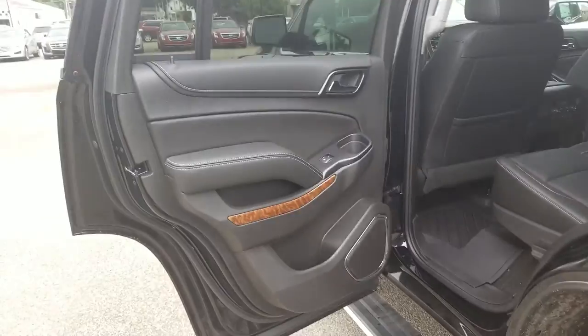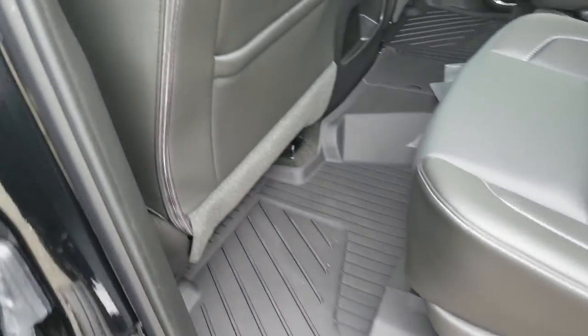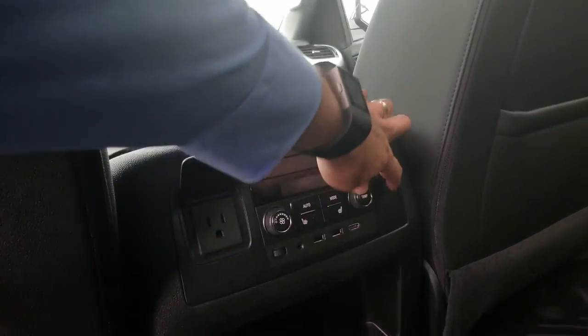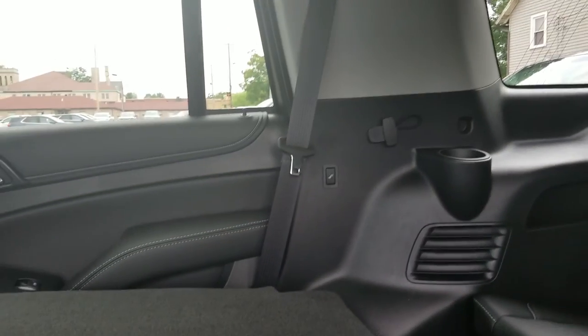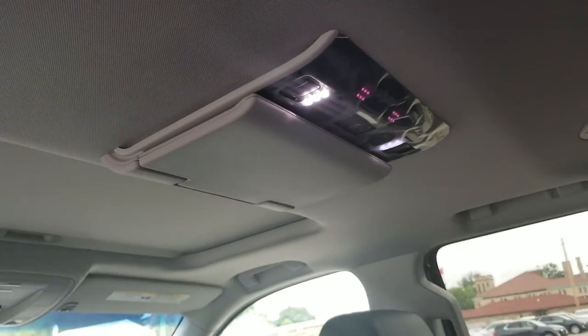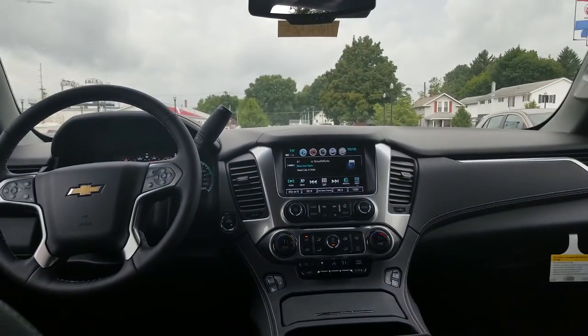Let's go ahead and get inside now. Here's a look into the back — nice jet-black interior, all-weather floor mats. Right back here you have your heated seats, climate controls, 110 outlet, auxiliary charger. Nice look into the back — cup holders for your back seat passengers. There's a button to fold the seats, your DVD screen right there, and a nice look up front at the instrument panel.